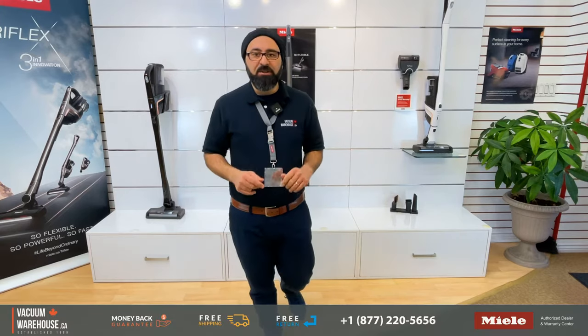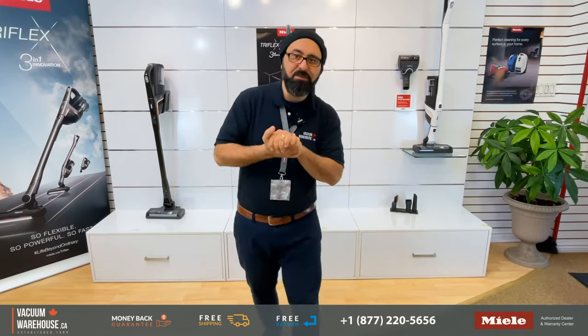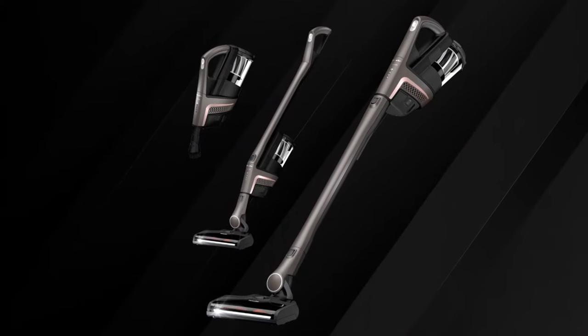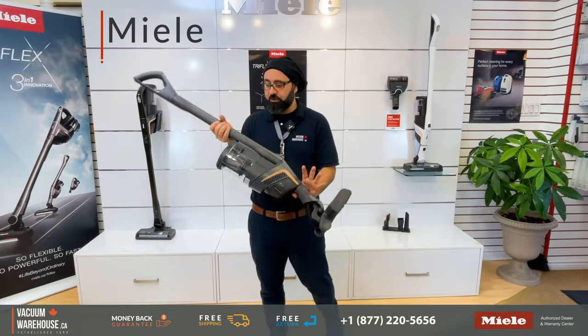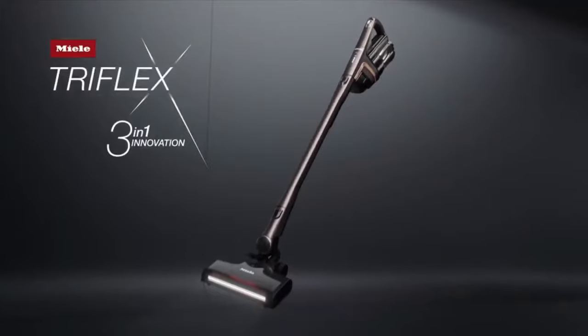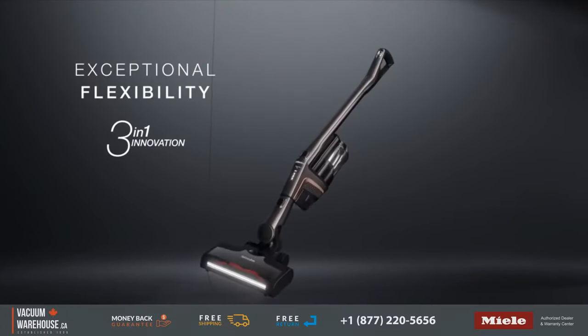Hi everyone, my name is Rod. This is The Vacuum Warehouse, and behind me is Miele's newest line of vacuum cleaners — the Miele Triflex HX1. Today we're going to specifically talk about the HX1 Pro, which is this model right here. This is their top of the line model, the HX1 Pro.